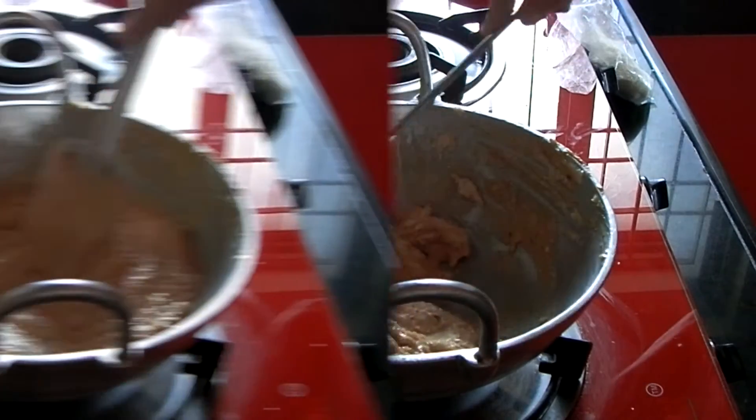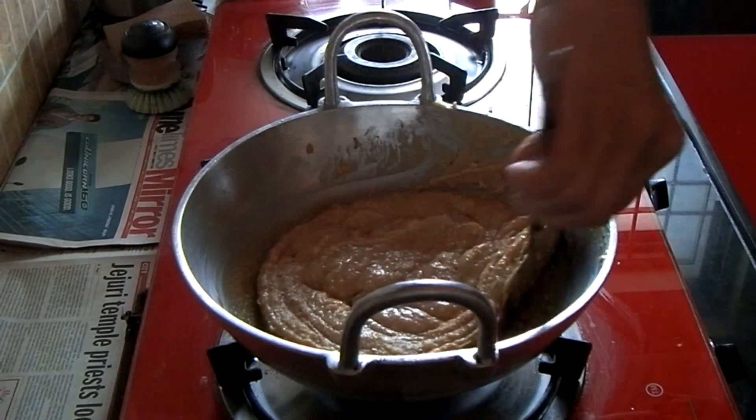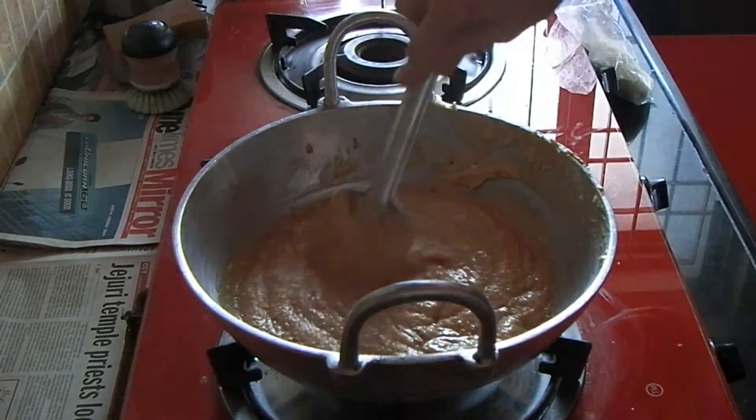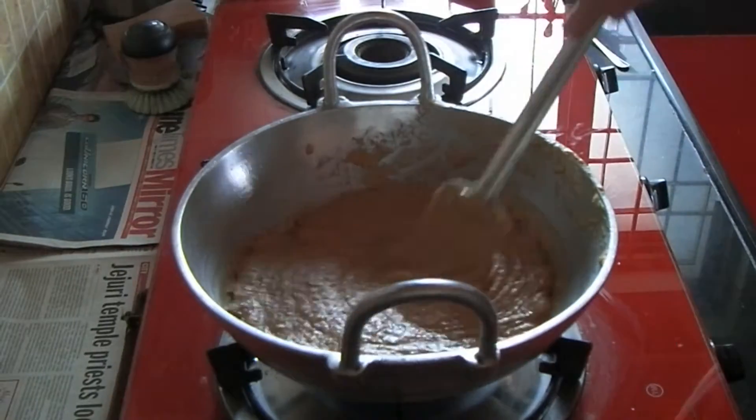Keep stirring on low heat till the mixture leaves the sides and falls to the center.